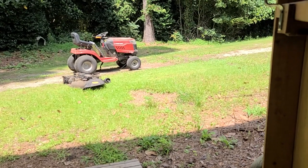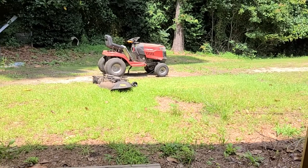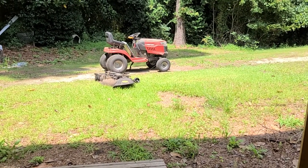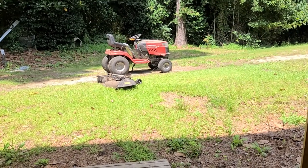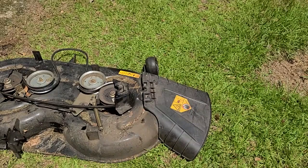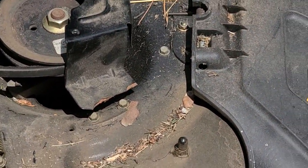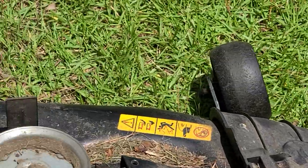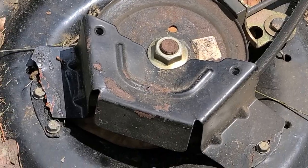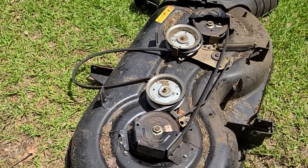We had to pull the deck on the mower because I need to change the blades. I was gonna jack it up but — I hate filming in the sun, I can't really see — basically that broke. It's a guard, and I noticed that the other one was broke too, so I went ahead and pulled the deck.